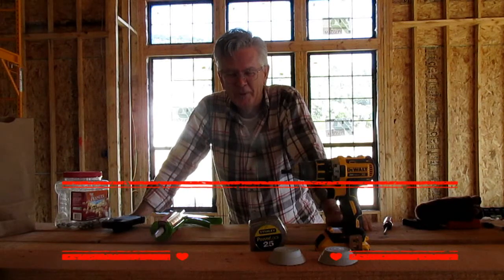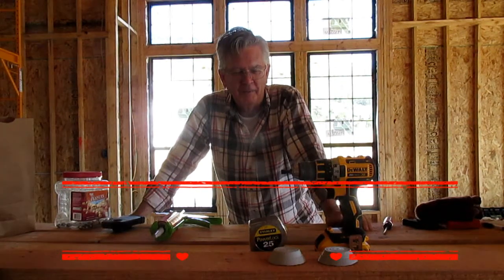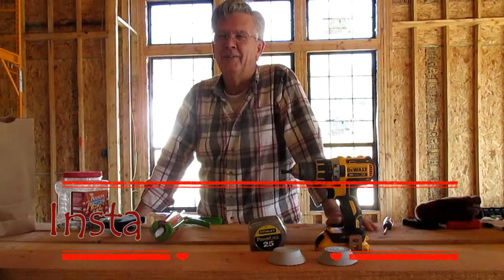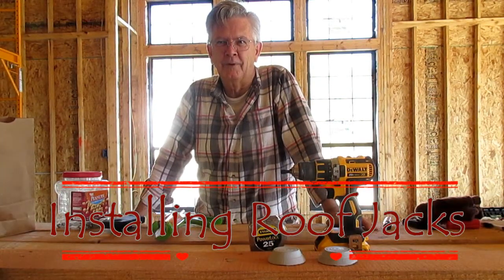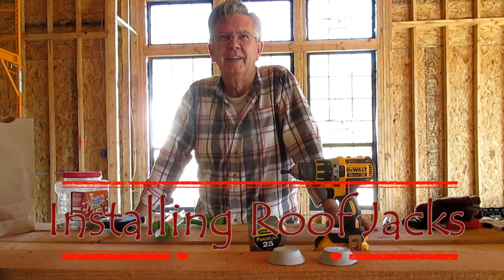Hi y'all. Today we're putting a couple of roof jacks on the three inch fresh air intake and exhaust pipes for our 95% efficient furnace. So stay tuned to see how it's done.